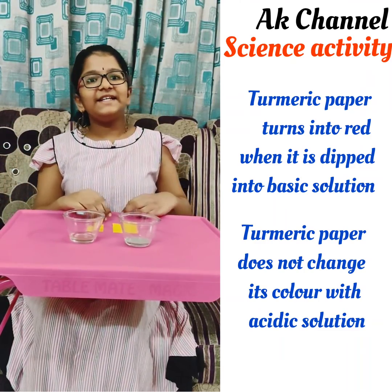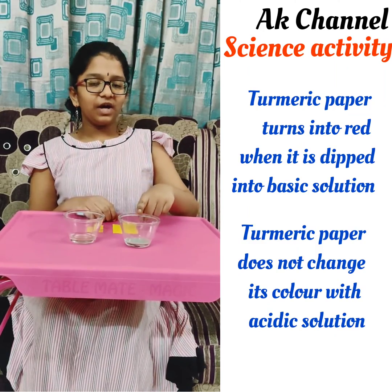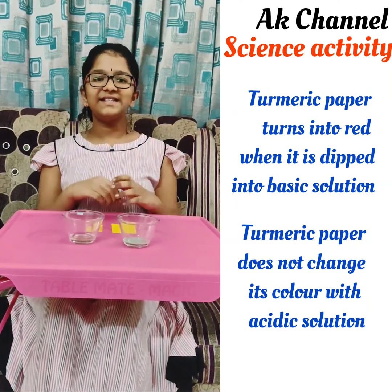So we can tell that turmeric is an indicator which changes color when it is added to a base, and does not change color when added to an acid. Hope you understood, friends. Thank you.